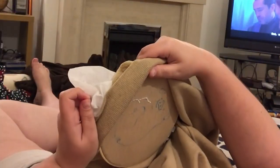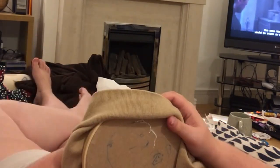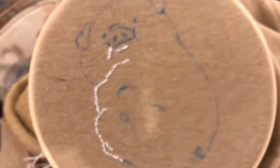Maybe I was a tap dancer in a previous life. Knots. So far so good.